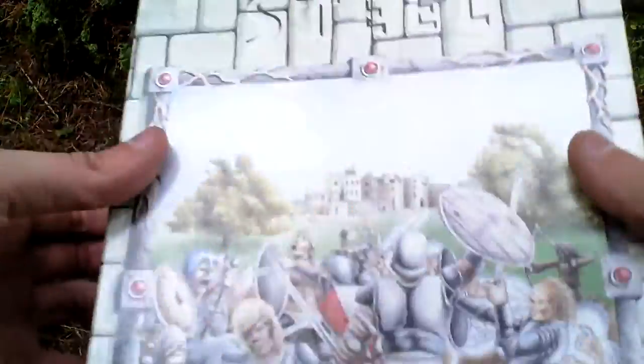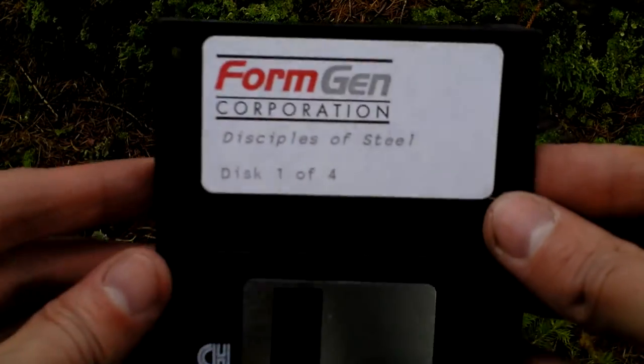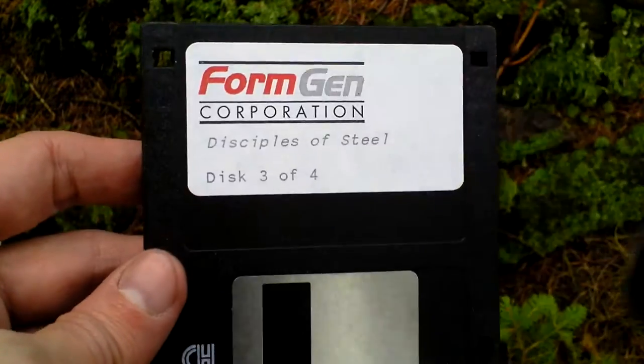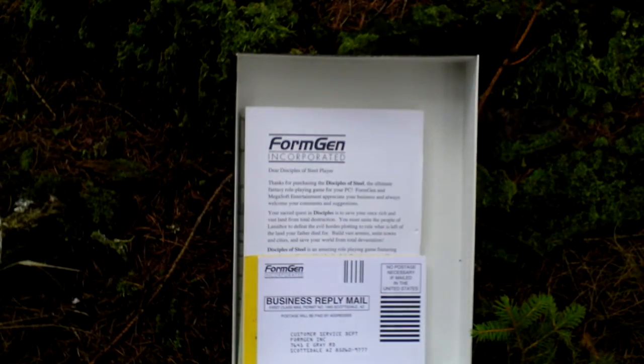Now let's open this cardboard box. First of all there is the game itself — it comes on four three and a half inch discs: disc one, disc two, disc three, and finally disc four. Four discs total.